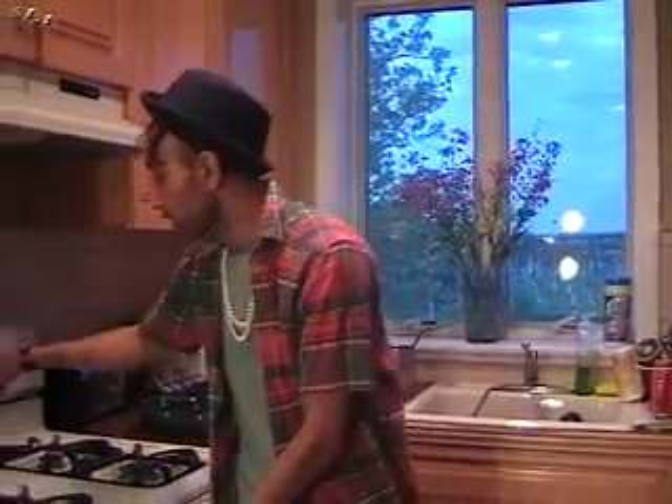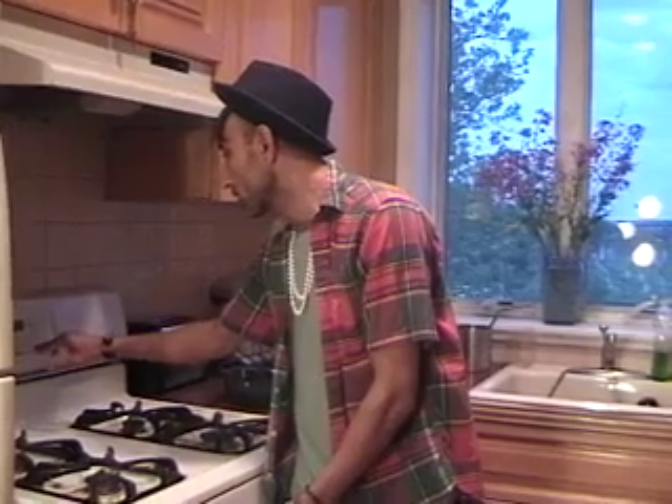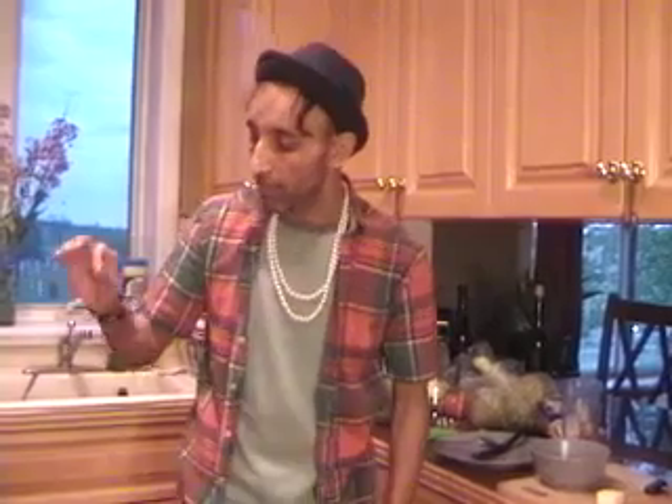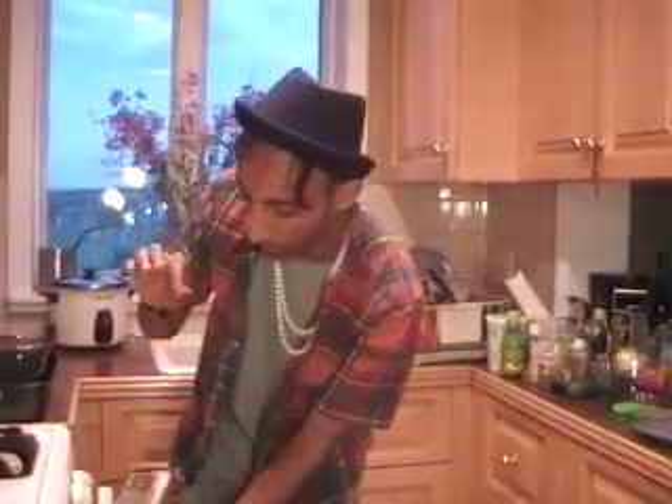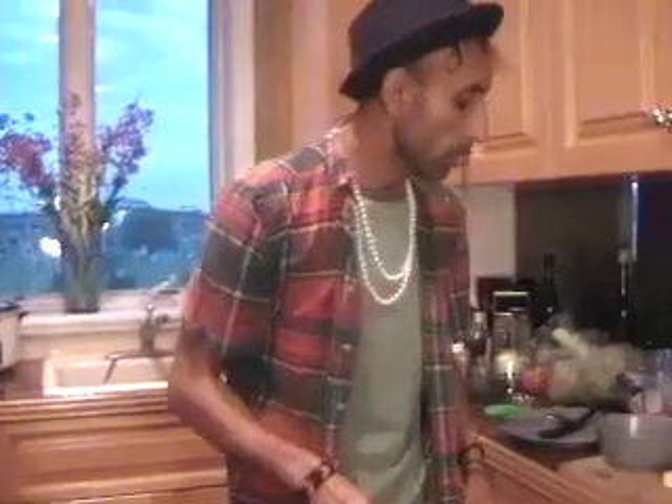We're going to preheat the oven at around 370 degrees. Check the heat in the oven — it's good, and we can start baking.